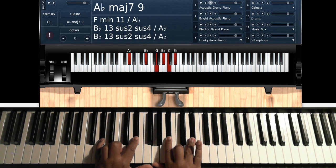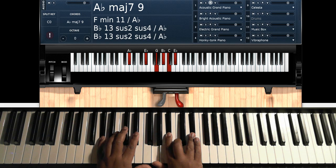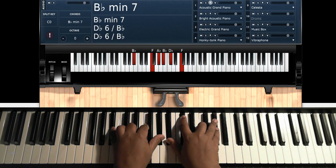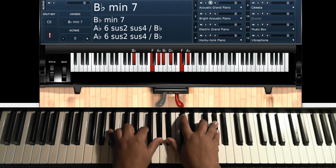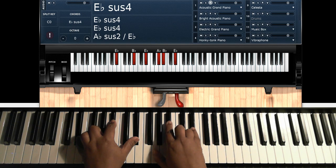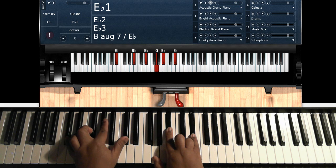Then you're going to go back to your A-flat major 9 again — A-flat, E-flat on the left hand; G, B-flat, C, E-flat on the right hand. You don't have to worry about the walk the second time — just hold that for 4 beats. Then you're going to go to a B-flat minor 7: B-flat, F, A-flat on the left hand; B-flat, D-flat, F, A-flat on the right hand, over D-flat.